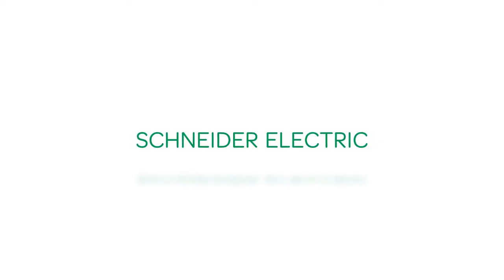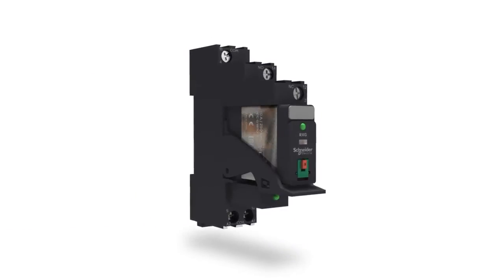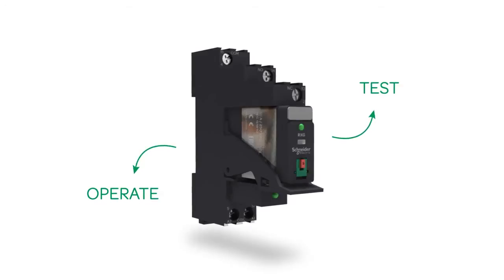Schneider Electric, the global specialist in energy management, today announced a new range of Xilio RXG interface relays that are so easy to test and operate that users can do it with just one finger for the PLC interface application.